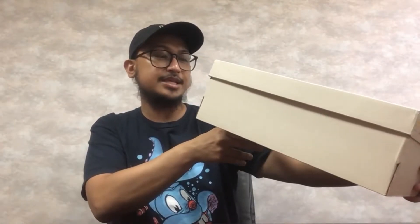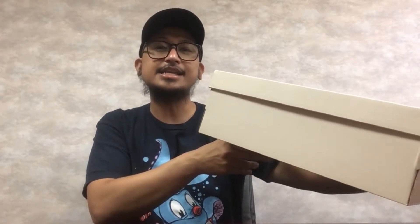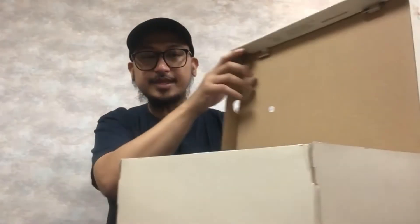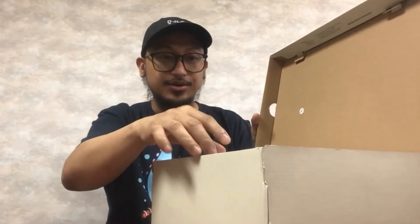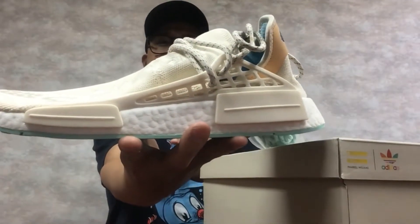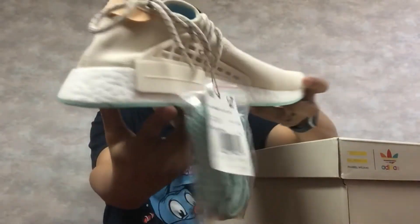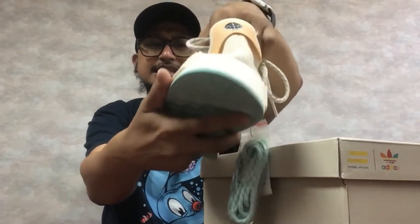So human NMD NERD. Let's go ahead and show you the pair of sneakers. This is the colorway — it's like a chalk color. Look at that. It's actually nice. This is actually pretty clean.